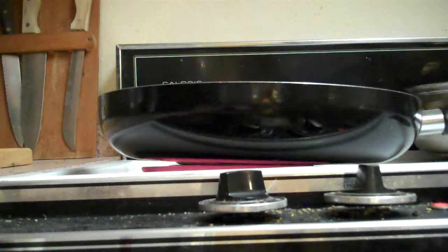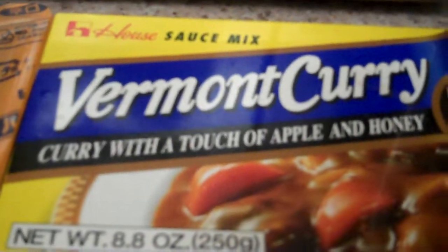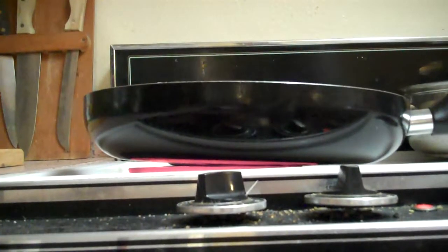The coconut cream will essentially tone down the curry a little bit. The curry I'm using is Vermont curry, and I'm using the hot version. If you don't like it too spicy, you can buy mild or medium. I'm also going to add a bit of the coconut cream to balance it out.